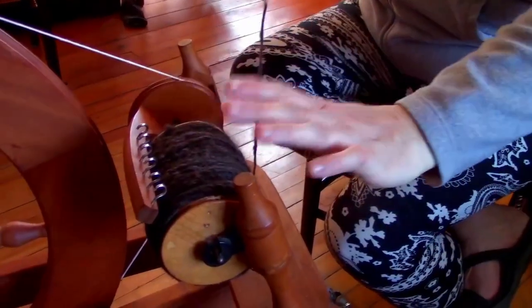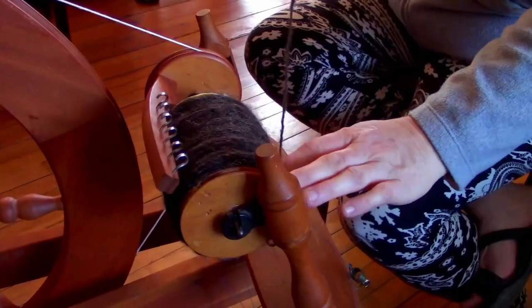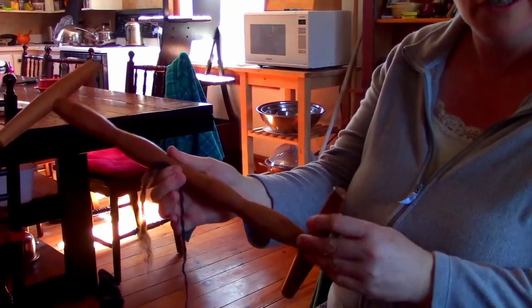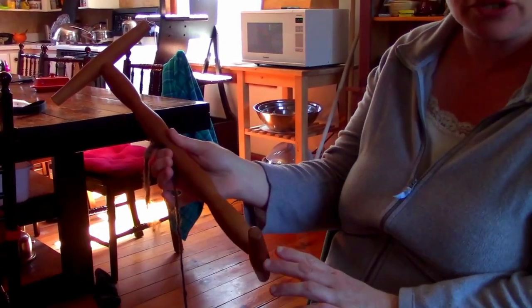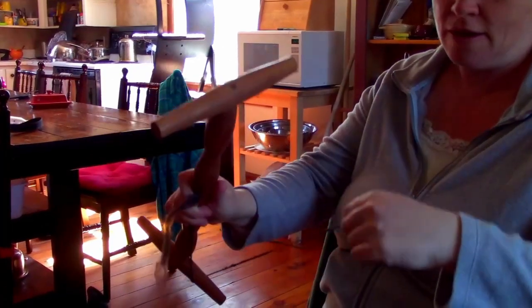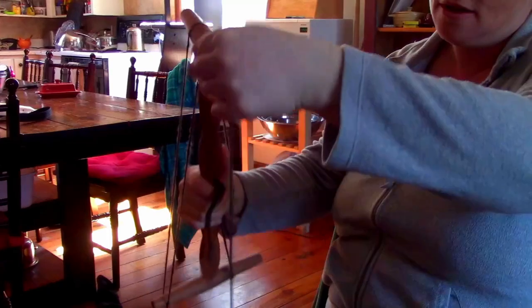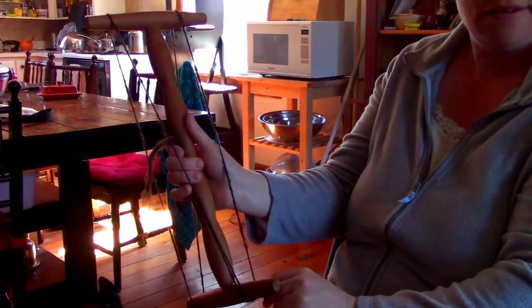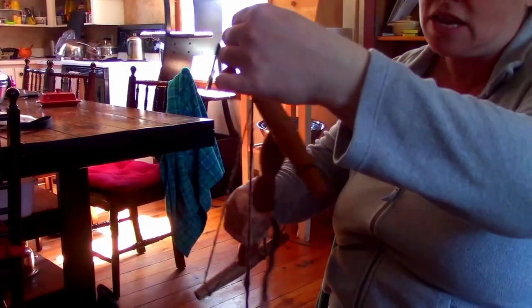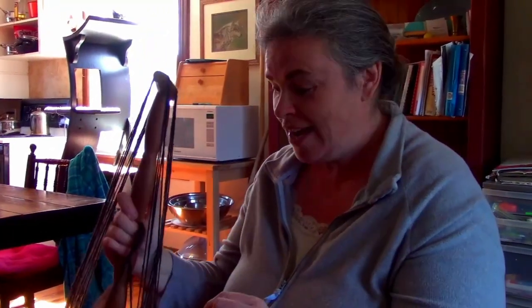We have our finished bobbin here — I really loaded this one up, but I wanted to use the last of that good fleece. We just take it to a niddy noddy, which is a traditional wood tool for spinning that helps you measure your skein. Every loop around it is one yard of yarn, so you just go up, over, and down on the other side — you're back to the beginning. Each complete wrap creates two yards. You want to do this as evenly tensioned as possible, and that's all there is to it.